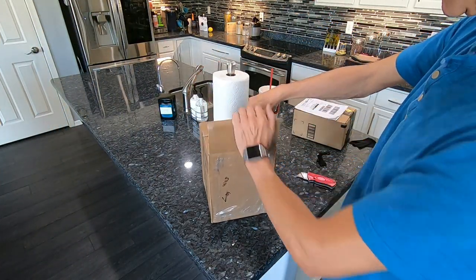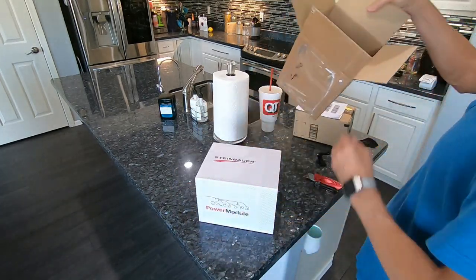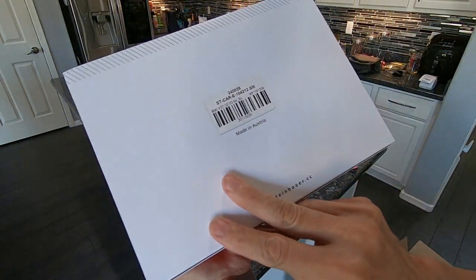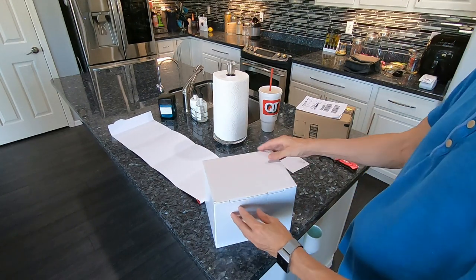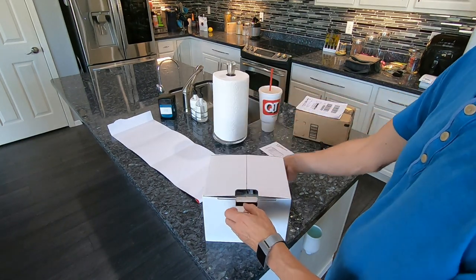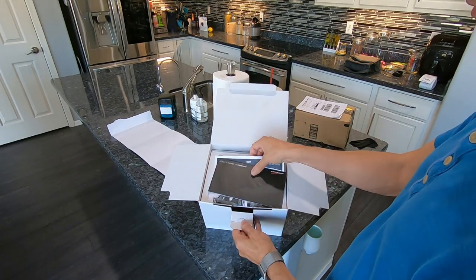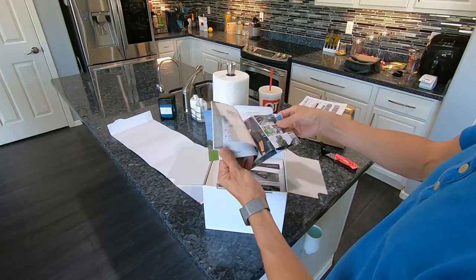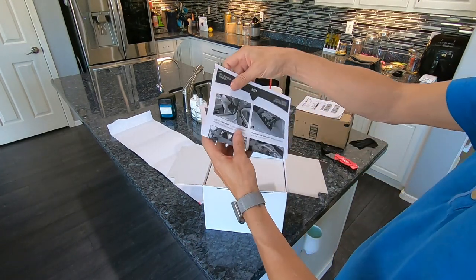Hello and welcome to another Handy Dan video. I just received this Steinbauer power module for the electric smart car model 451. In the box here we have the Steinbauer brochure. They are into performance upgrades on cars, trucks, and agricultural equipment. They have over 20 years of engineering expertise.